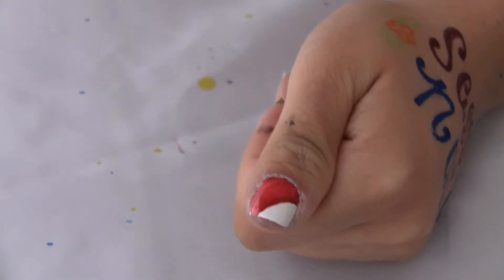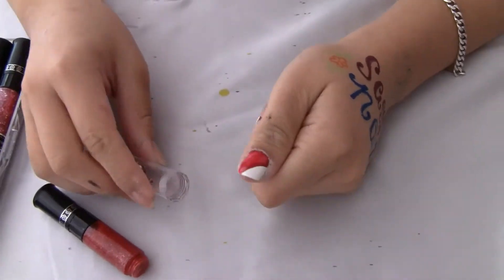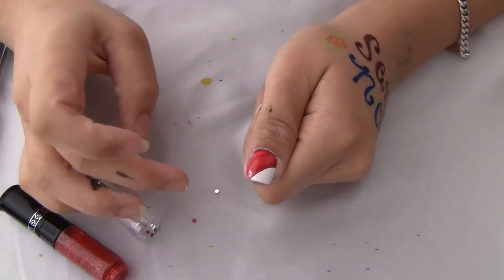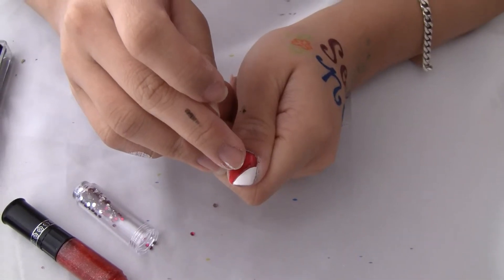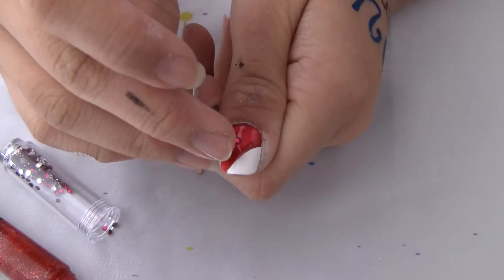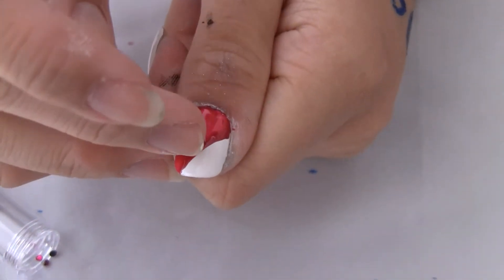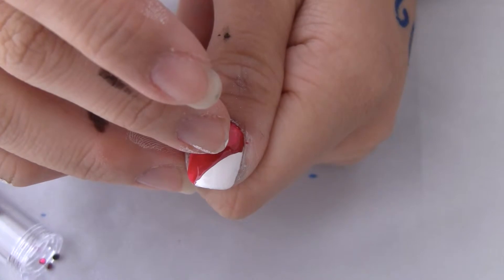Well actually, first you should put on the crystals while the paint is still wet. So, I'm going to pour out the crystals. And you're going to pick one up and put it in the form of a heart in the middle of your nail, like that.